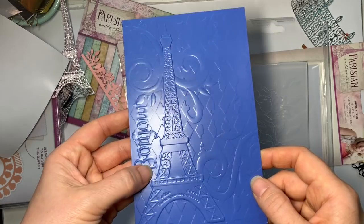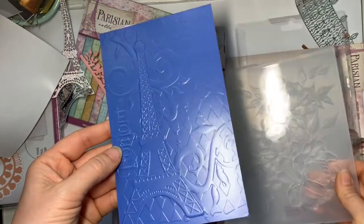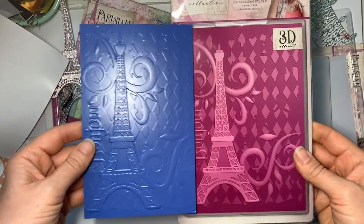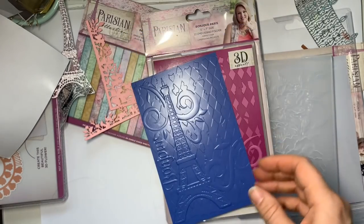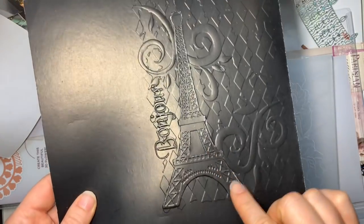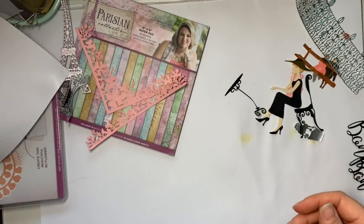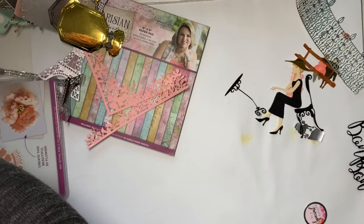I remembered I had the adorable scorable paper from Hunky Dory, and I remember that the key thing about that is it embosses and folds really nicely. So I ran it through and I was totally in love. I'm going to have to buy more Hunky Dory cardstock for embossing because this is what it's all about. The other 3D embossing folder is the Bonjour Paris one — just look at that, it's so crisp! Compared to ordinary card you can see the difference, and then with the beautiful Hunky Dory card it looks gorgeous. I have a new love for 3D embossing folders.